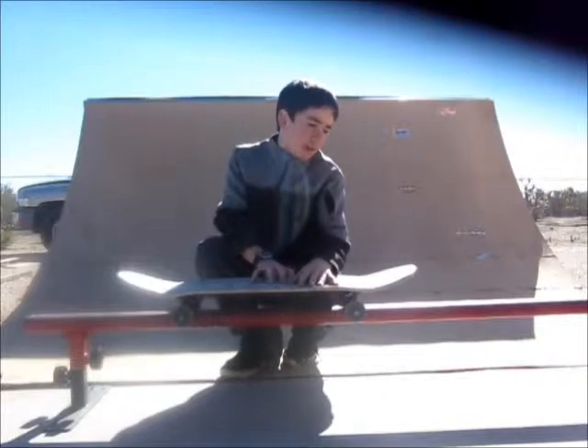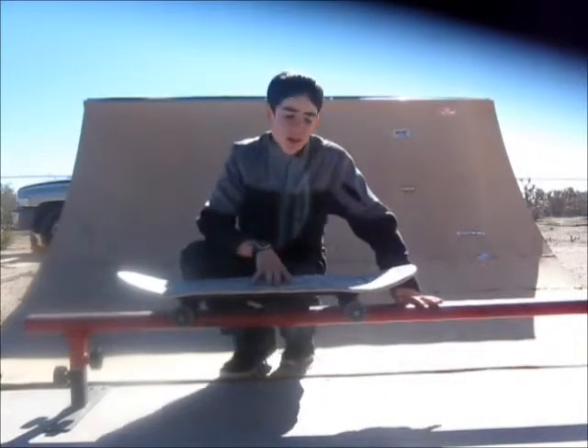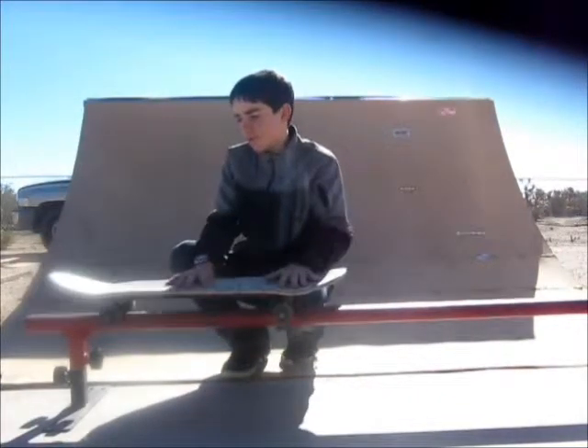Speed-wise, it depends how waxed or non-waxed your rail is. If your rail is really waxed down, then you can get away going a little bit slower because you'll slide off really fast. But if it's really sticky, then you'll have to go quite a bit faster because you need enough speed to get across it.